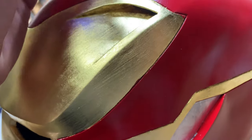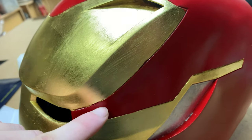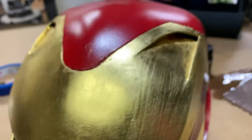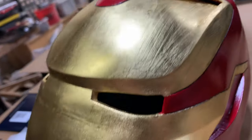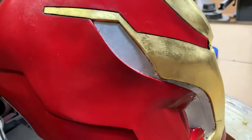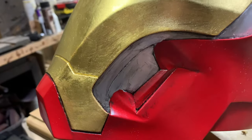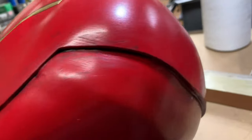Before any weathering, I'm going to go through with a paintbrush and paint black into the ridge around the gold — it'll help get rid of little imperfections and make it a more crisp line. I'm going to go everywhere with the black to get some nice weathering in. This is what it looked like before, and this is what it looks like after — I'm just kind of adding a bit of black paint and wiping it off, adding a bit of grime so it looks a little bit used.